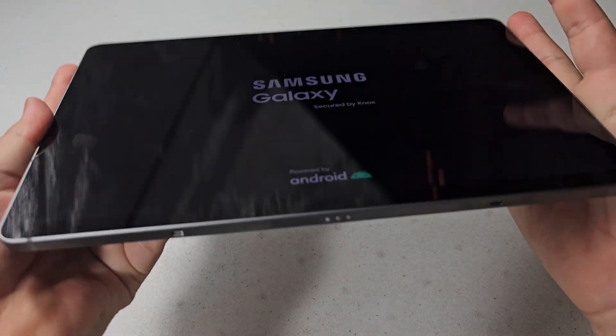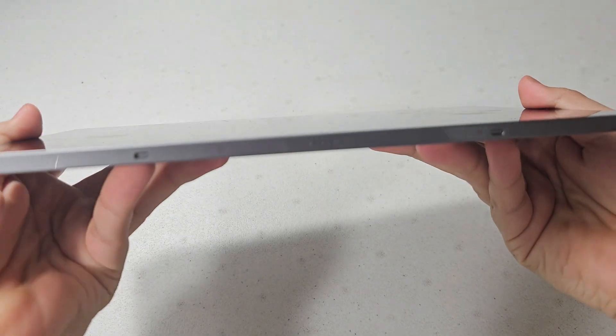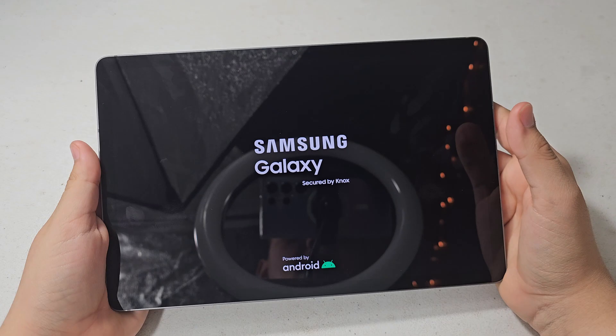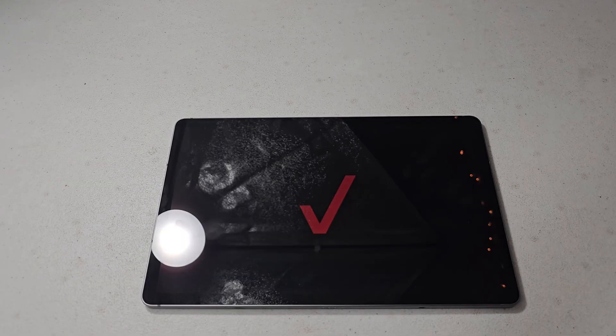It feels like an iPhone to be honest — boxy, very sturdy, a super nice high quality finish. The Verizon logo just showed up. It actually changed the Verizon logo — it used to be like white and super annoying.